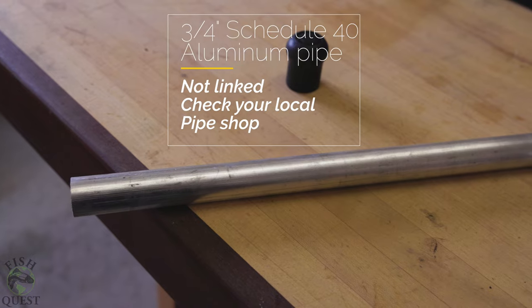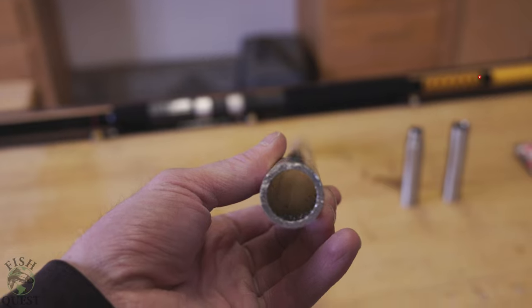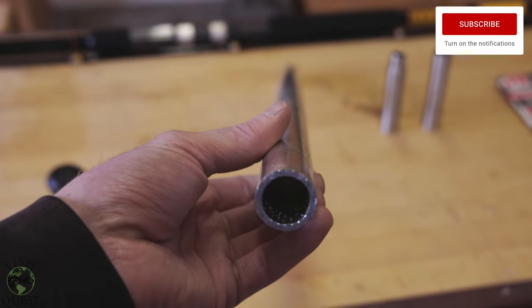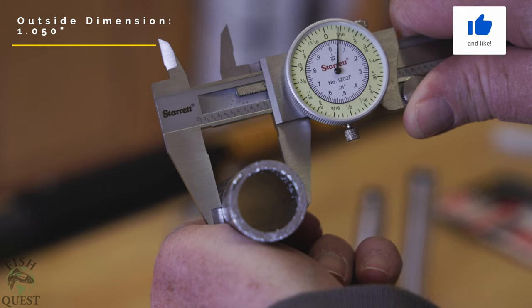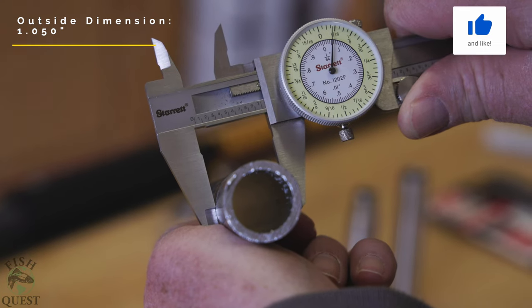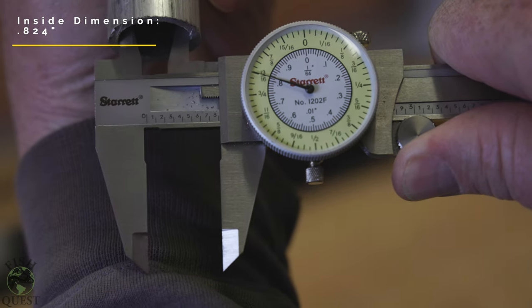Next we have the three-quarter inch schedule 40 aluminum pipe. I'm not going to link the pipe because I bought mine from a local pipe shop, and that's what I recommend you do — you'll want to make sure your parts will fit the pipe. I'd rather you be successful on your build than receive something that isn't going to work. Most pipe shops will have or will be able to order in the pipe needed.